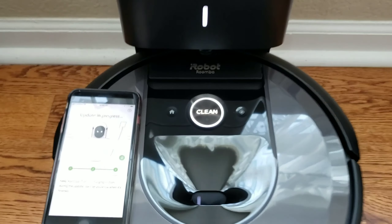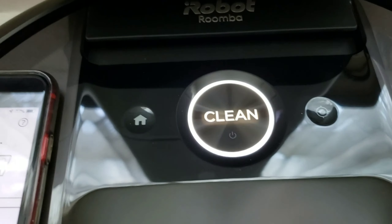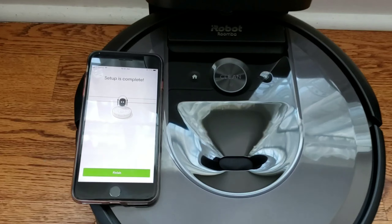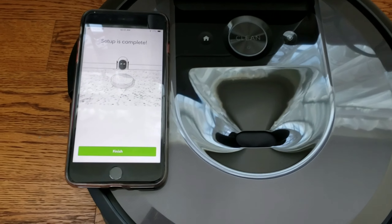I definitely like the indicator — it's cool. It turns blue, it turns red, it turns white, it flashes. Now it's flashing, indicating it's done.